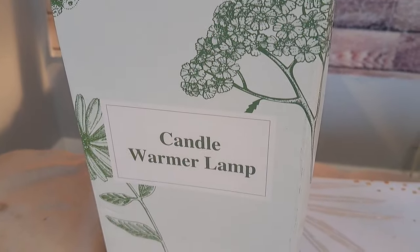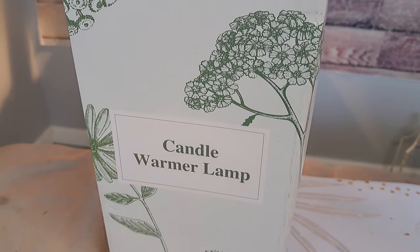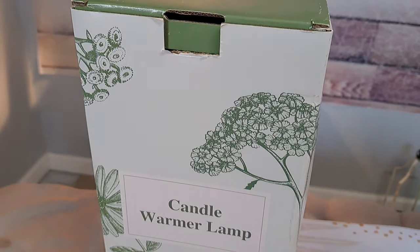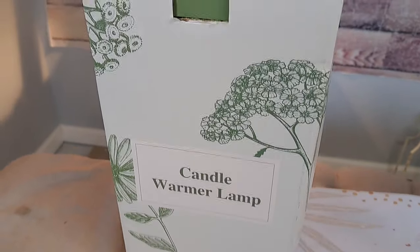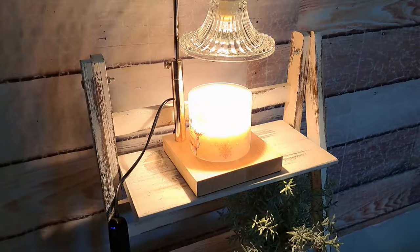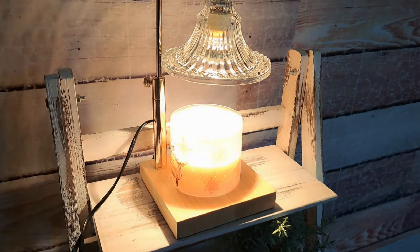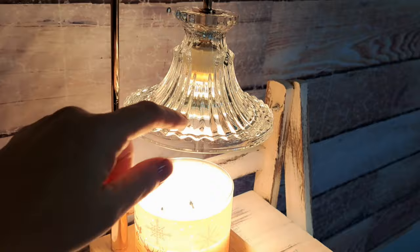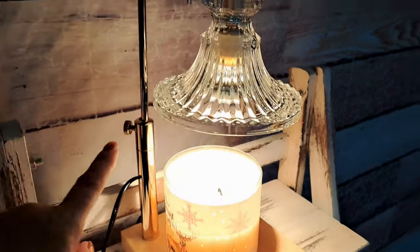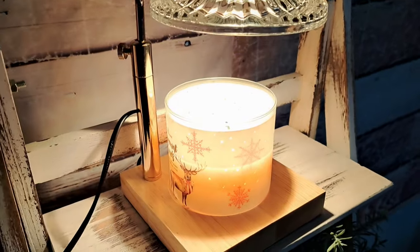We're going to talk about the Ina Plus candle warmer lamp today — I received it from them to review. It comes in a wonderful gift box, and the lamp is right here behind us. This lamp features a glass top which is very pretty, stylish, and classy. It has a height-adjustable base, so the glass can go up or down.